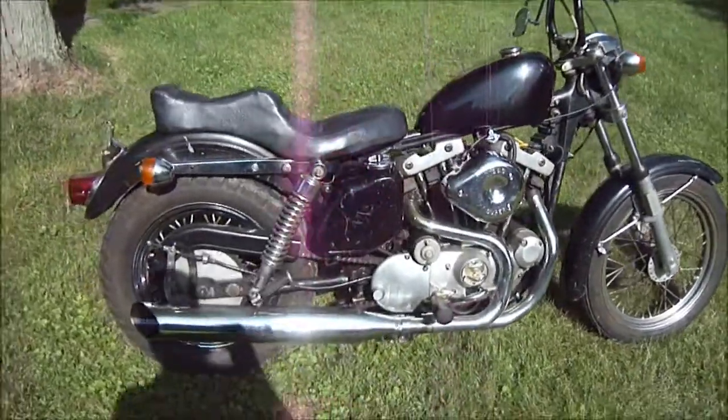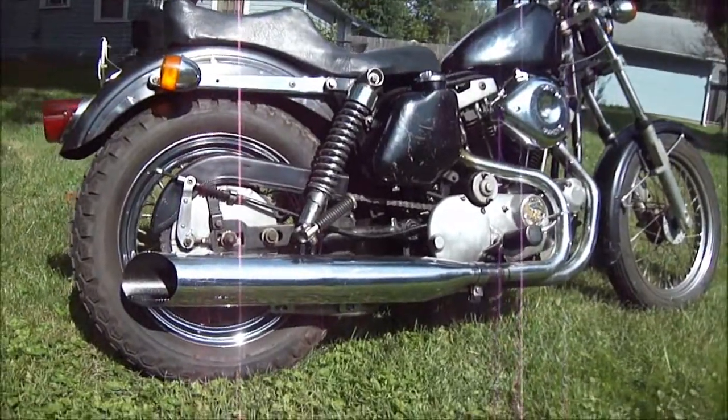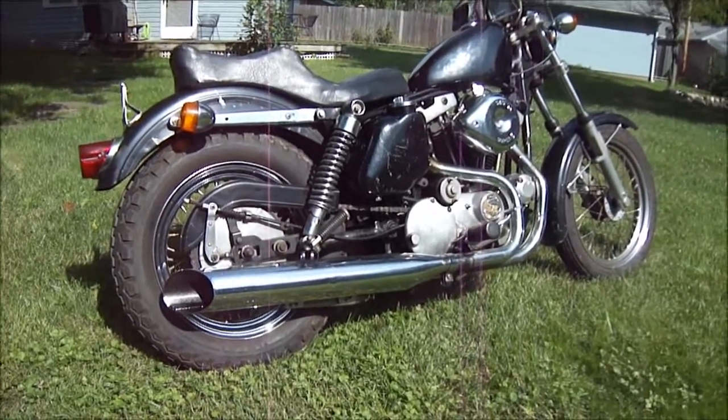It did have drag pipes on it. I came across a set of these two-in-one exhausts, which was the factory setup for a '77, '78, so I put them on there. I think it looks pretty cool.